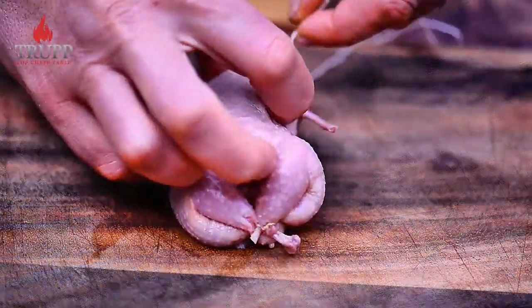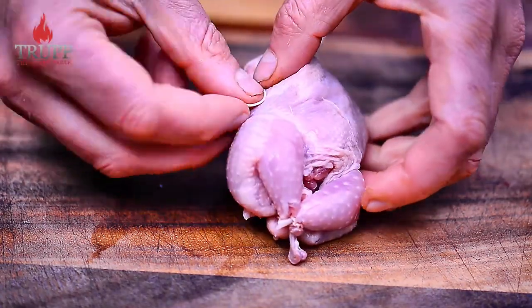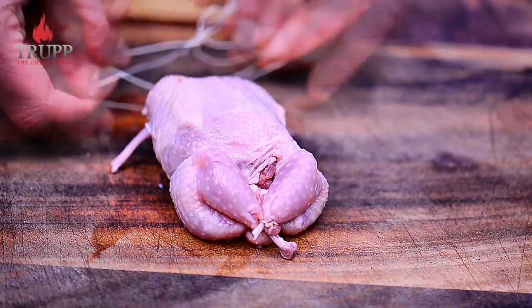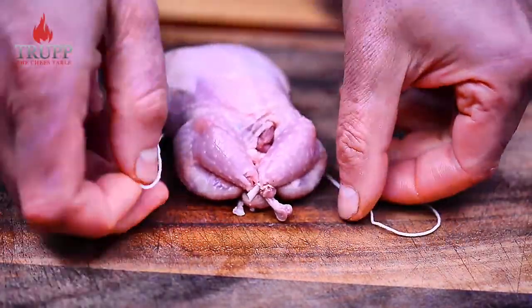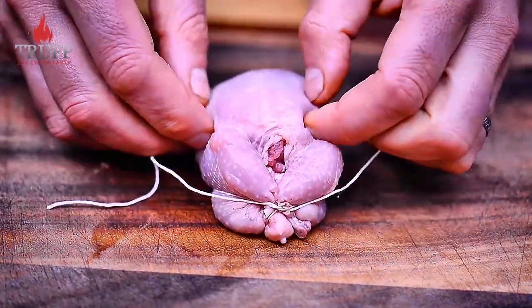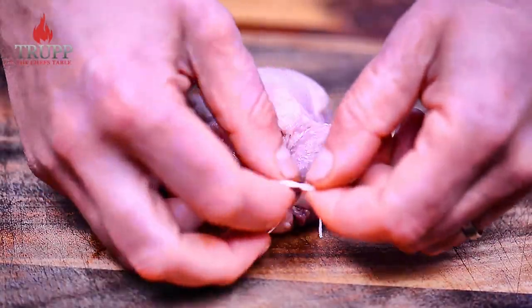Now just tie string around the back of the quail so it all looks nice in the front. Get some loops around the thigh bones, go on the back of the quail, get it around the wing bones, and then nicely tie the quail together by pulling the string around. It gives the quail an absolutely amazing shape — there are different ways of doing that but this is probably the most simple and easiest way.